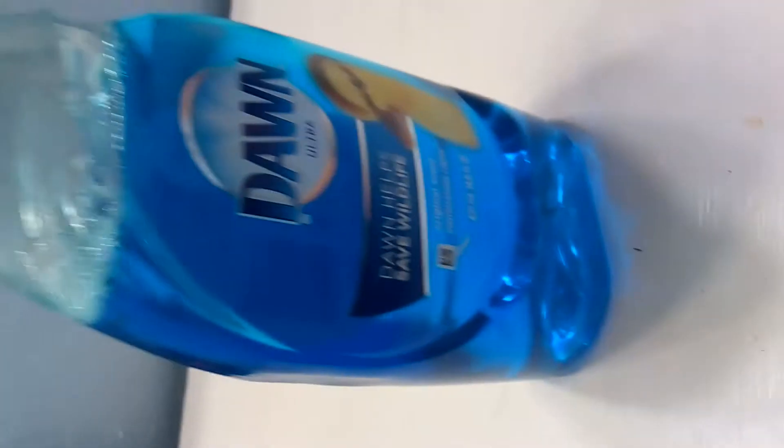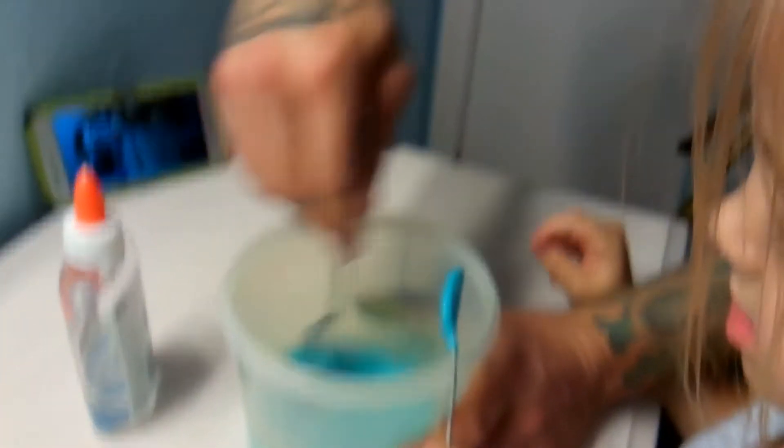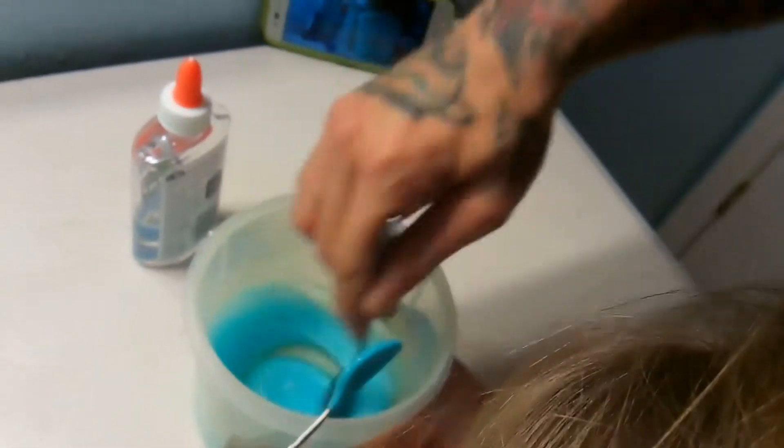We're rocking the slime! Okay, we almost used the whole entire thing. We need more glue. I feel like we need more dishwashing soap. What are you even taking a video of? We've got an amateur cameraman behind the scenes.